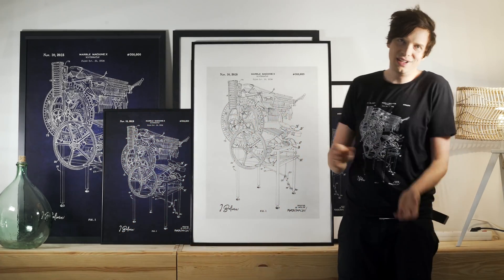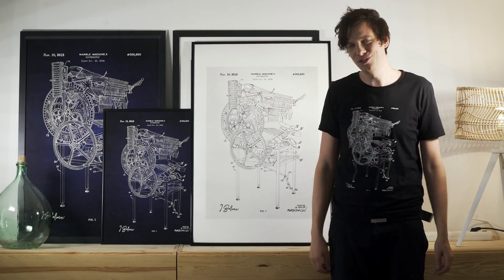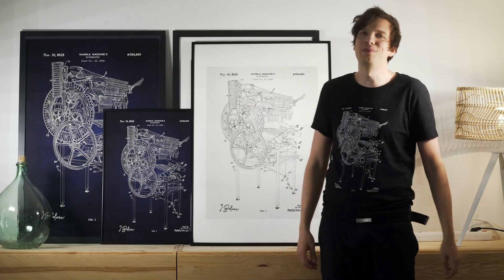If you want to support the project and the channel, check out this artwork. I think it will look really nice on your walls. Okay, thank you so much.